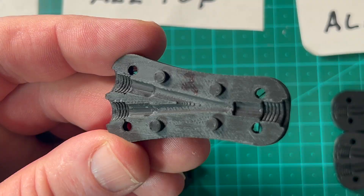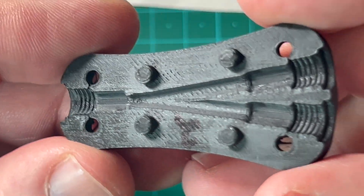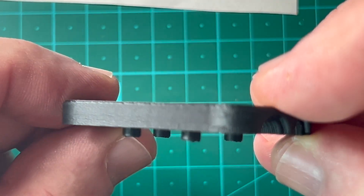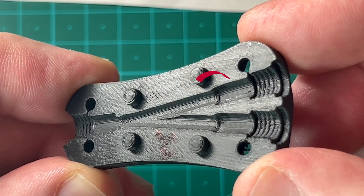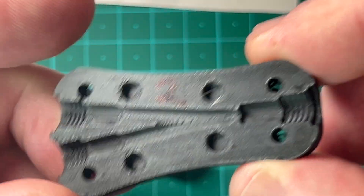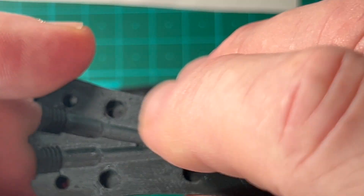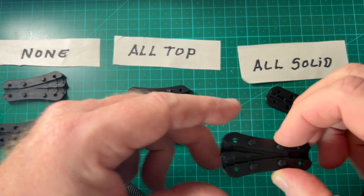Now let's look at the All Top ironing result — it smoothed the surface out noticeably more. The light exaggerates it, but it really did smooth the surface well. Comparing the sides, some places were better than others, but overall it cleaned things up quite a bit and is smoother than the first print.